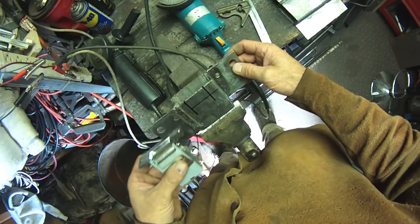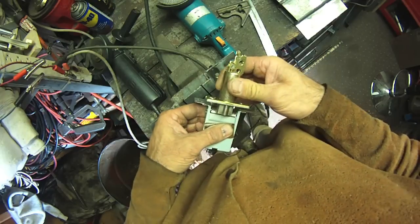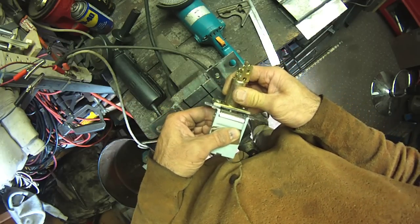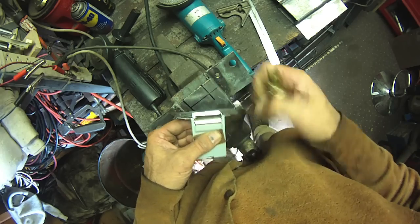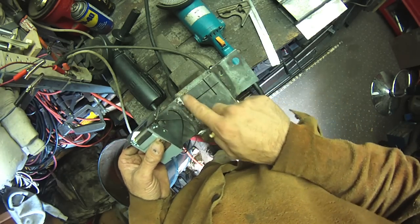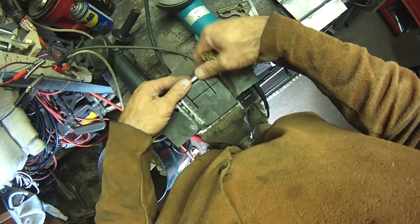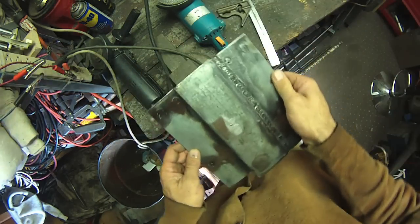I do need to cut a recess out here. This needs to be open — when the gate closes it comes through here and it's supposed to go that depth. So I have to cut that out. Then when that drops in there, we'll see how it fits once I get that in.